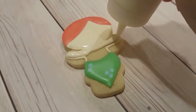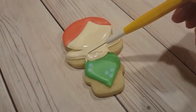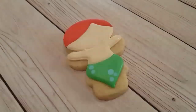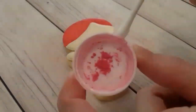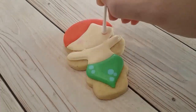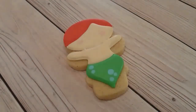I've let the face section crust over a little bit and now I'm just doing the flooding consistency ivory on the body as well, using my scribe tool to get it all towards the edges. I've let this completely dry overnight — this is what I usually do: I flood all my backgrounds and let them dry overnight and do the details the next day.